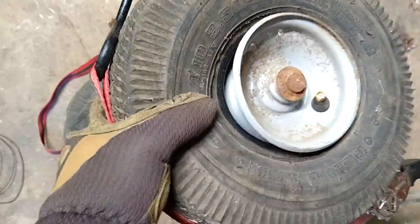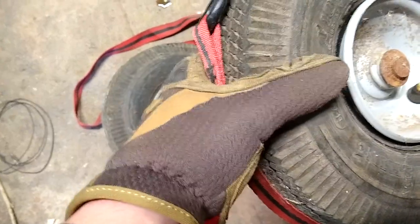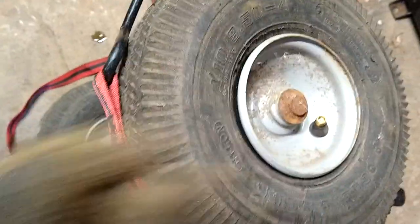Does your dolly tire look like this? Can't get the air inside of it because it seems not matched up to the wheel itself. All right, easy fix for that.